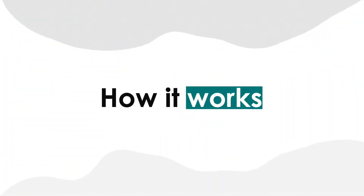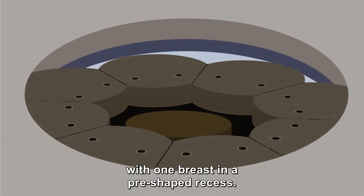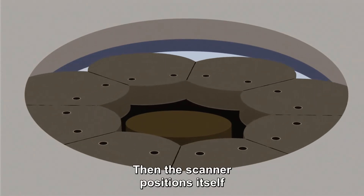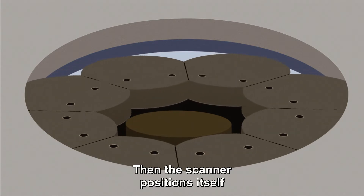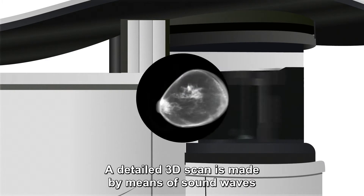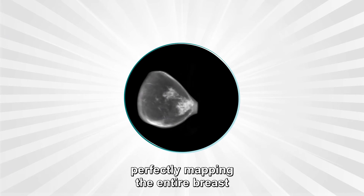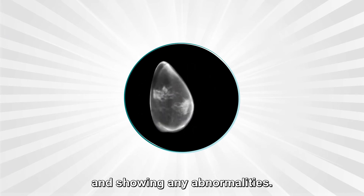How it works: the woman lies on a soft table with one breast in a pre-shaped recess. Then the scanner positions itself and rotates 360 degrees around the breast. A detailed 3D scan is made by means of sound waves, perfectly mapping the entire breast and showing any abnormalities.